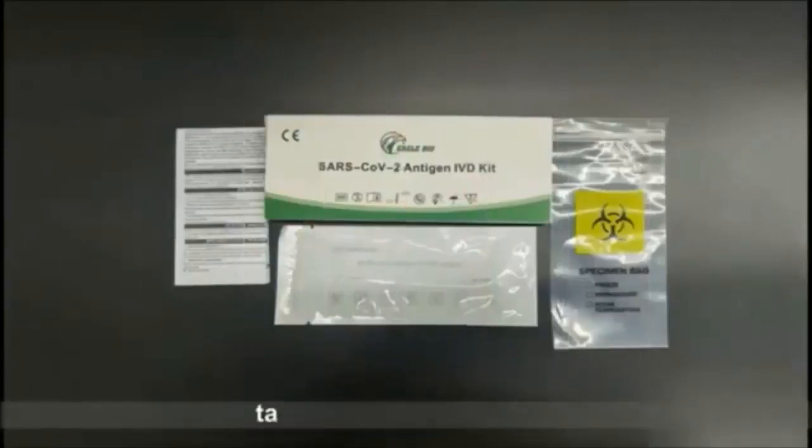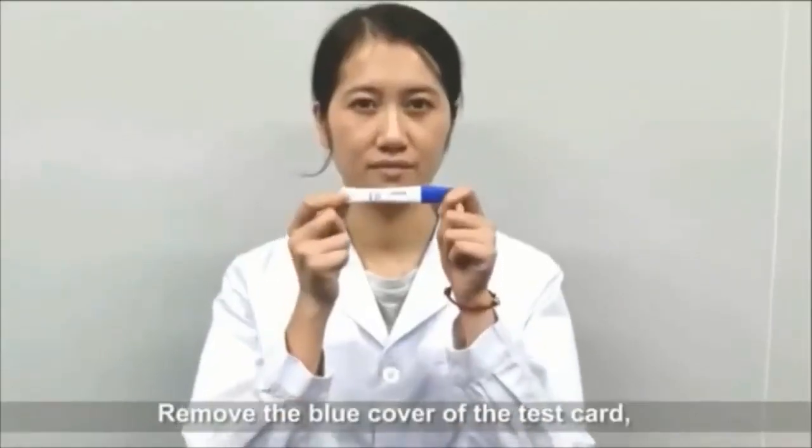After the test card returns to room temperature, take out the test card. Remove the blue cover of the test card.